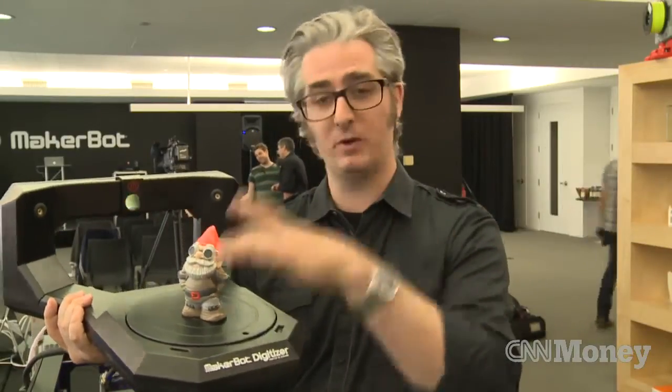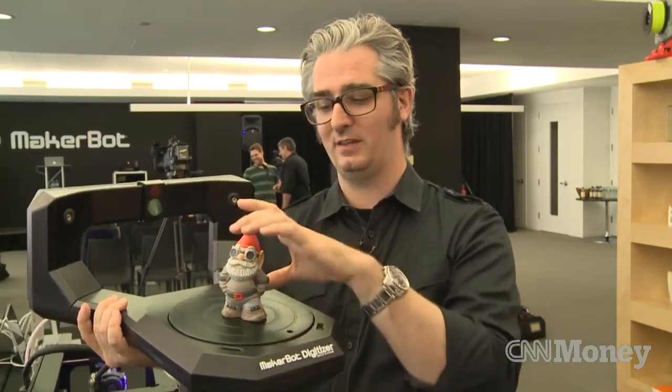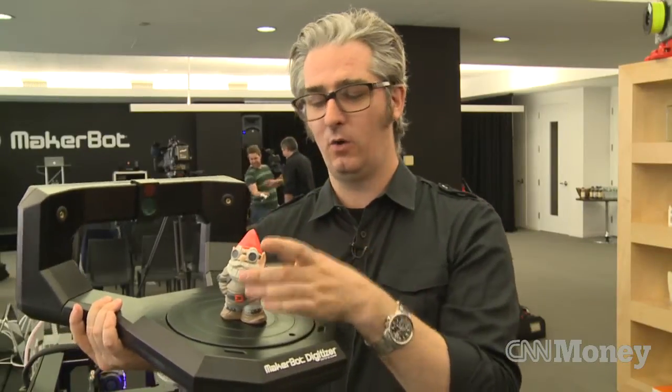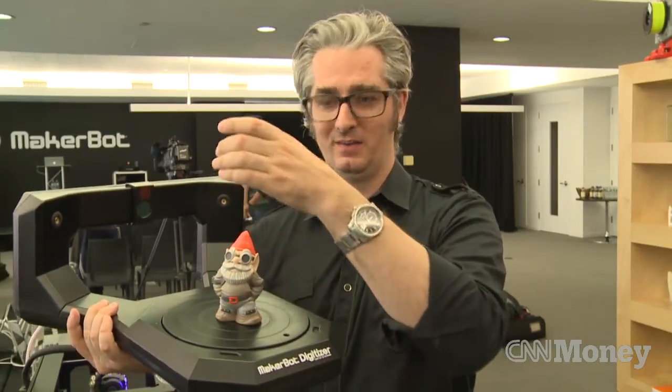For example, if you put a mug here, it won't be able to see all the way inside the mug because the camera's over here. So you could either set the mug to the side to be able to get the inside of it, or you could do it straight up and then make a modification when the model's done.